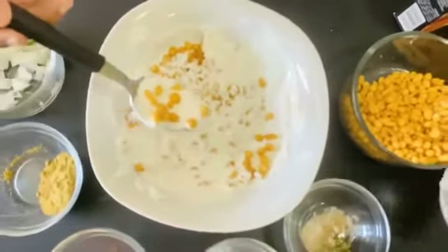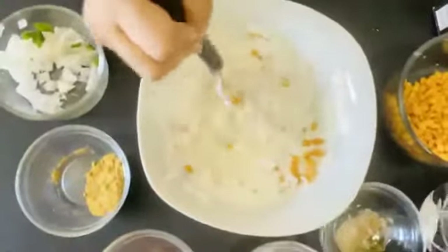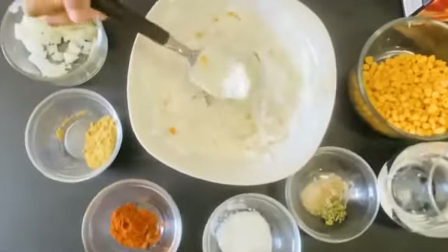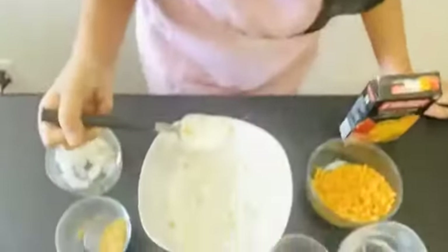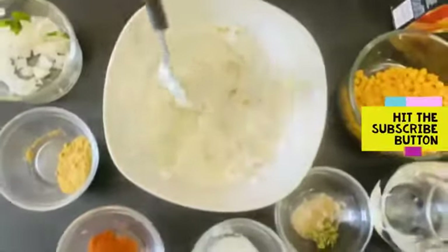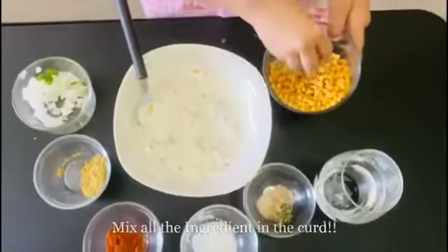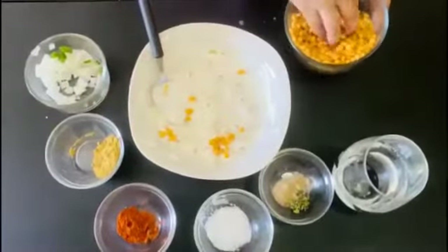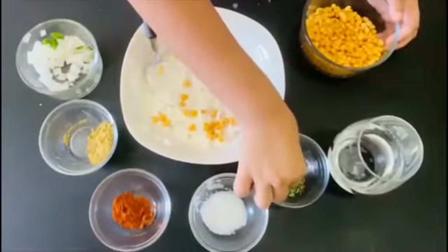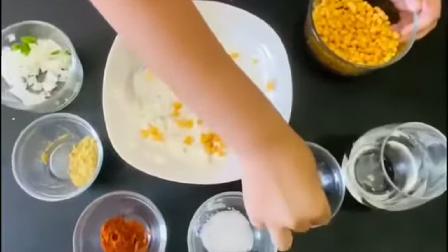So I'm just gonna add a little bit more water. So now I'm gonna taste it a little bit to see if it's good or not. Mmm, it's really good. Now, you can leave it like this, but now we're going to garnish it. So I'm just gonna add a little bit of bundi, and I'm gonna add some of the chat masala, and I'm gonna add some of the dried coriander leaves in the middle.